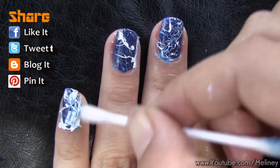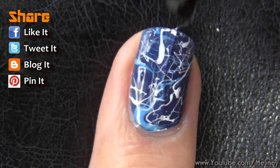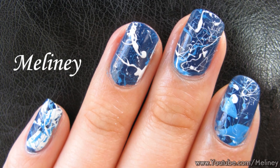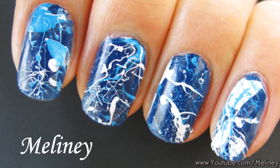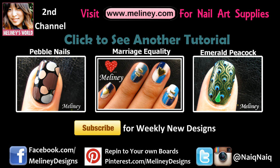And there you have it — some fun and interesting ways to create splatter nails! If you like this video, please rate it, share it, and add it to your favorite playlist. Try it with your favorite colors and subscribe to my channel for weekly new videos on Thursdays — Wednesday night if you're in the US or Canada. Please check out my channel for more nail art tutorials. Thanks for watching!